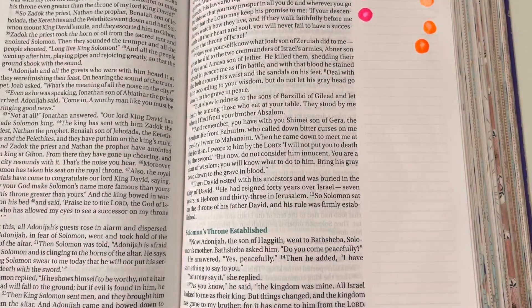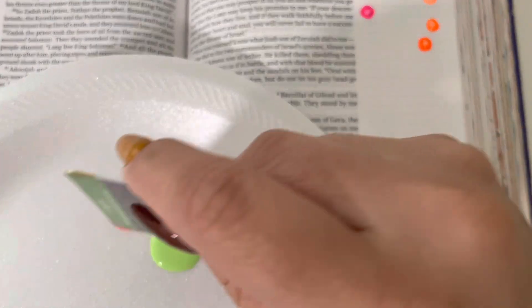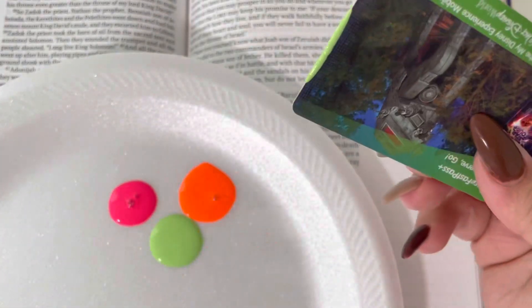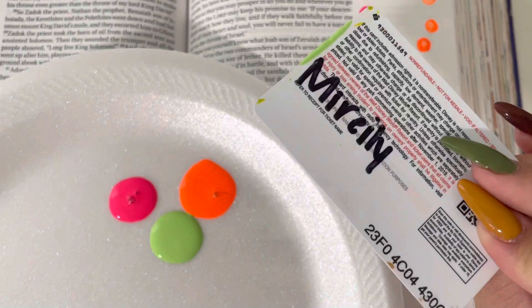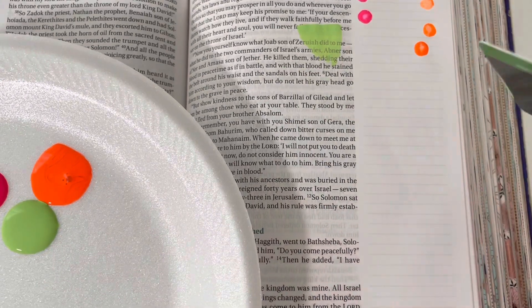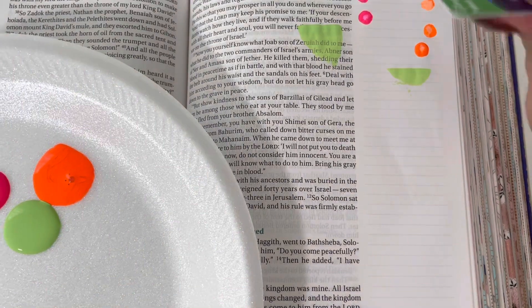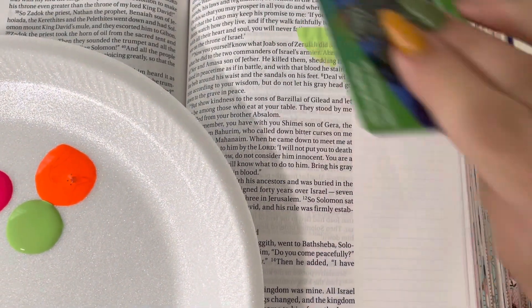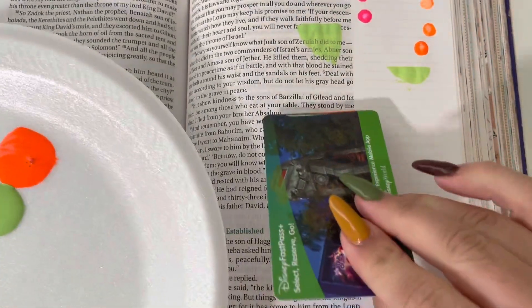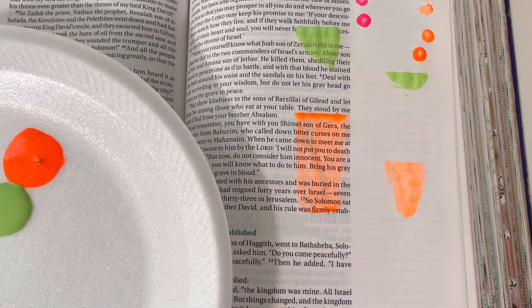The next technique I like to call the gift card technique. You're just going to get an old gift card and dip the edge of it into the acrylic paint. Then you hold your gift card at an angle and drag down, and it's going to make this nice dragged acrylic effect. You can use this to create a cool background, and you can even do these sideways. It's pretty cool, easy, and fun to do.